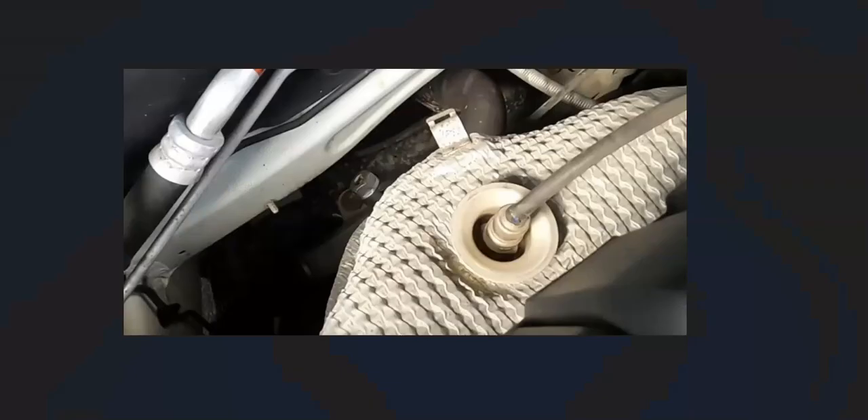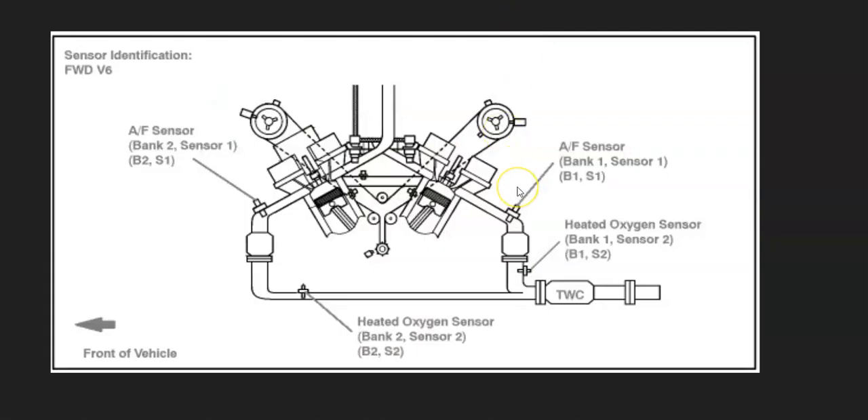The first thing to do when you get this code is to locate the bank one, sensor one oxygen sensor on your particular vehicle. There will be differences depending on the engine, the year, the manufacturer, and things like that. Bank one is always the side of the engine with the number one cylinder, so if you find the number one cylinder, that's bank one. The opposite is bank two. Sensor one is the first oxygen sensor going down on that side of the engine.